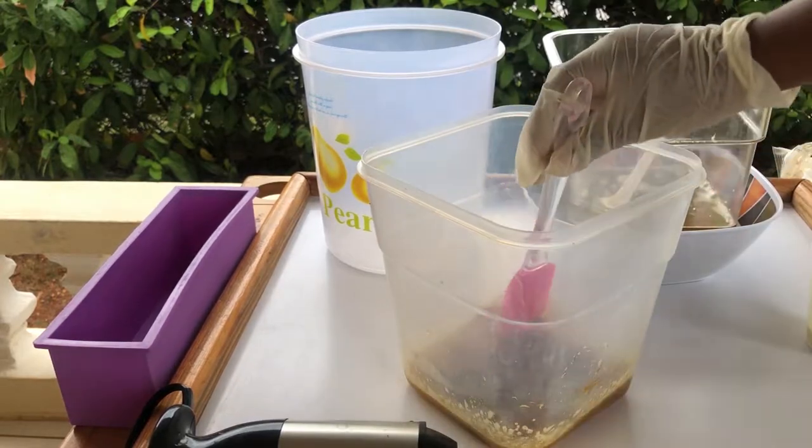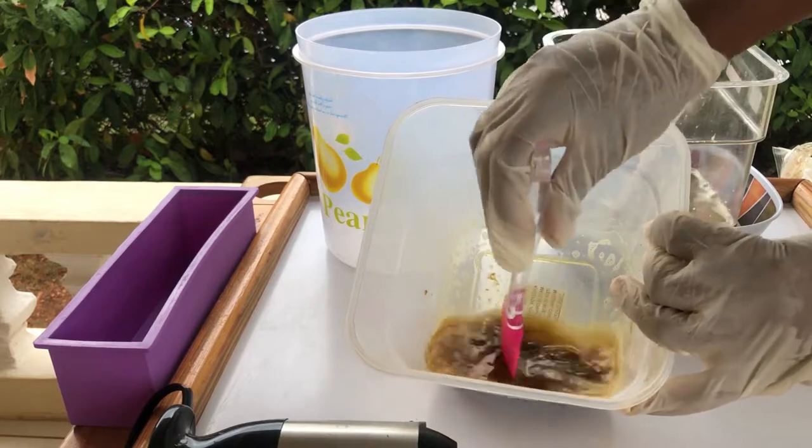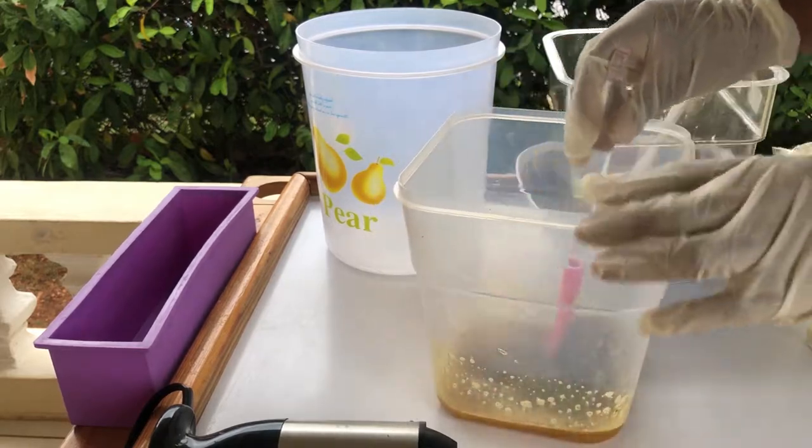The mixture actually has some sediments in it, but not to worry — all of that will be taken care of in the saponification process.